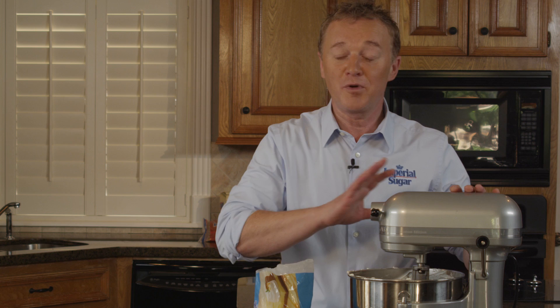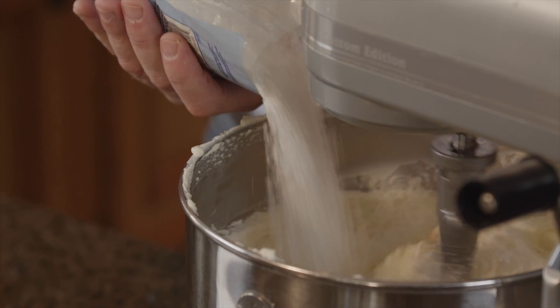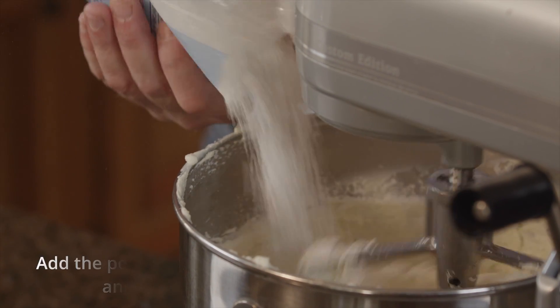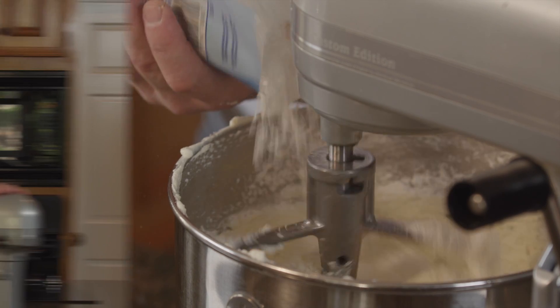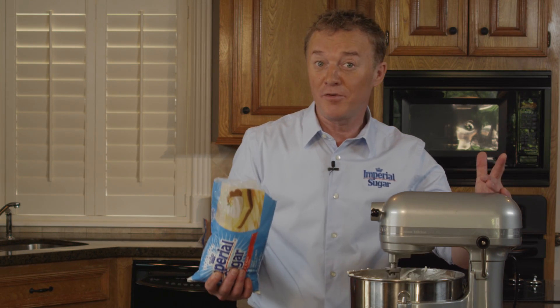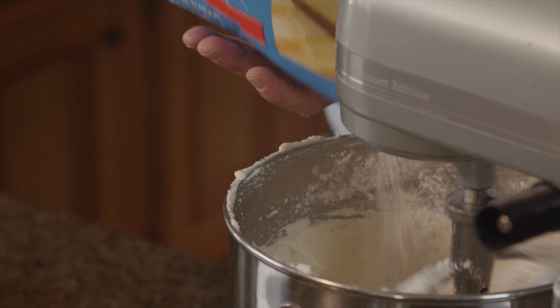The butter and the cream cheese are perfectly smooth and now it's time to start adding the powdered sugar. I have already added about a cup of sugar — it's completely blended in — and I'm going to now add the next amount, about another cup.